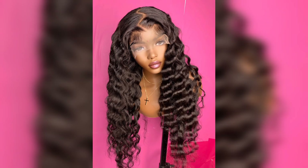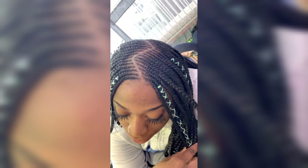Step 11: Remember, the most important aspect of any hairstyle is confidence. Own your unique zigzag part and rock it with pride. Embrace the compliments and enjoy the attention your stylish and trendy look will undoubtedly attract.